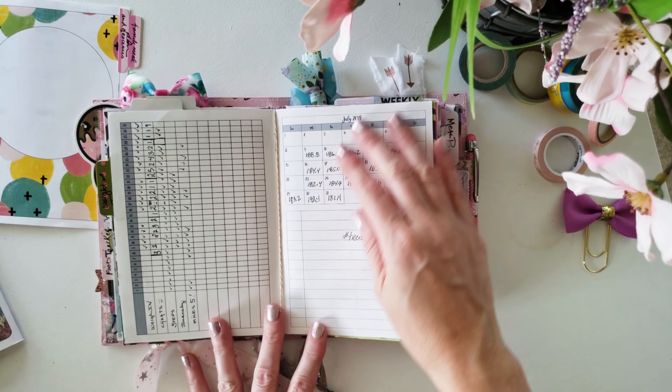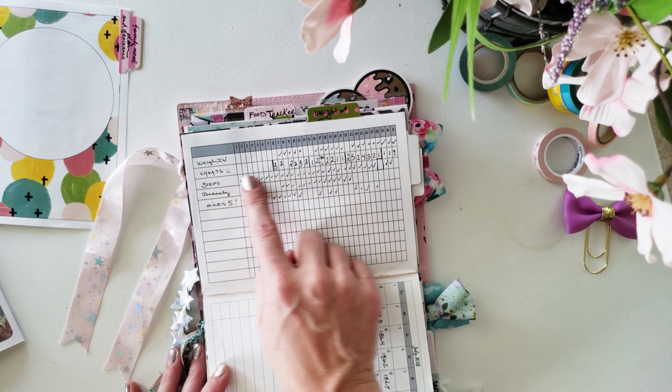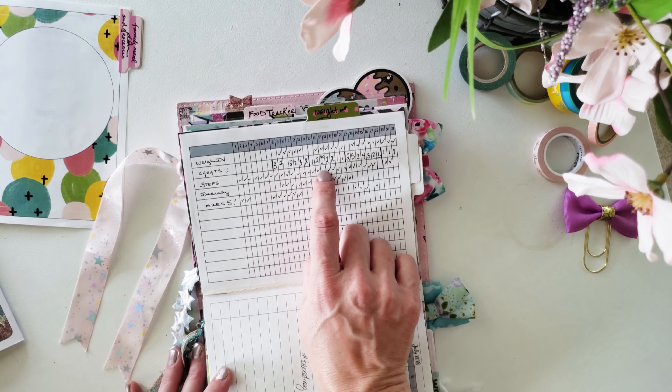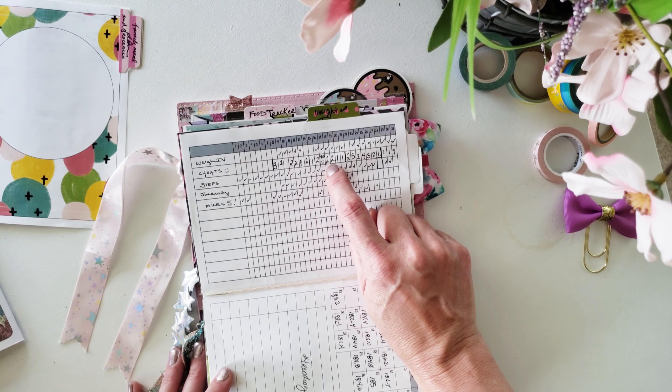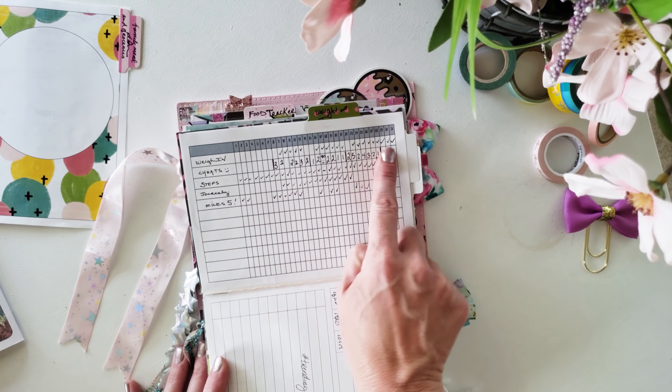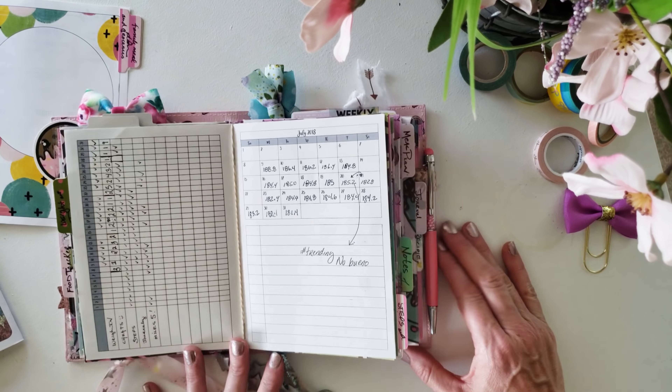The next page I've got is obviously July, and I use rubber bands as jump bands and I'm okay with that. This one I tracked my weigh-ins every day and my cheats — I wrote down the number of cheats I had every day. Like this one it was 900; clearly I did not have 900 cheats, but it must have been a really off day in July. Then I progressively got better with a few bumps in between. I consistently checked my steps, almost consistently weighed in and journaled, and hopefully went over five miles in a day.